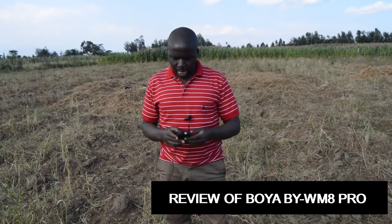Welcome viewers. Today we are doing an unboxing of a Boya BYWM8 Pro microphone. It is one of the wireless microphones available in the market and we are doing a field test to see whether it can be used over 100 meters.